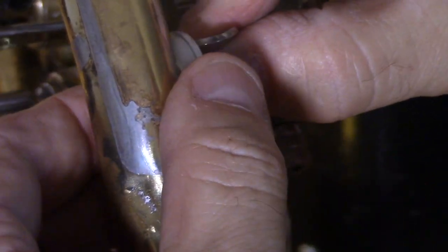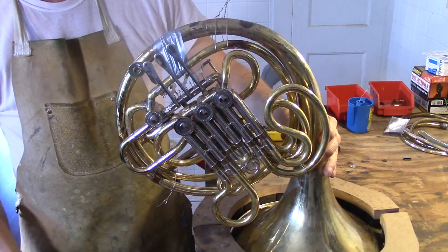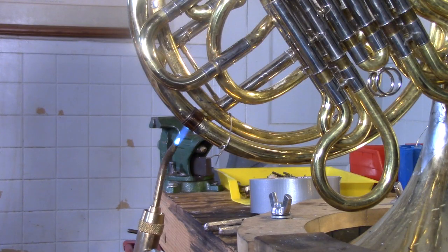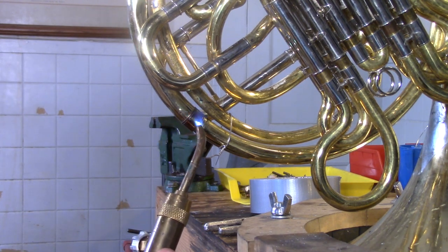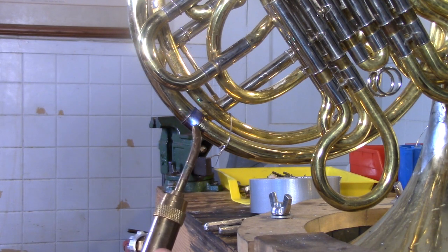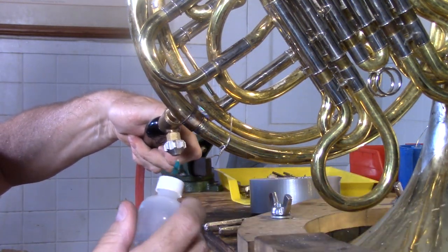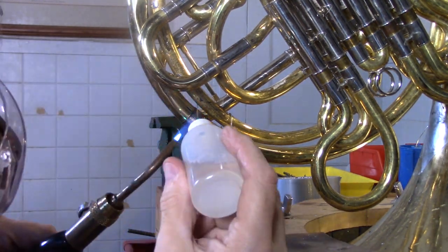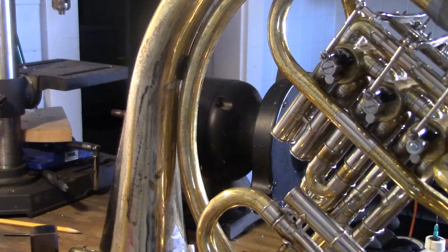It's important that this thumb valve doesn't hit up against the bell, so here's a little hacker trick: I stuffed two oversized washers in there to keep the thumb valve out of contact with the bell. Now I've hung the valve section from the bell with duct tape, and with the use of some wiring it all seems to work out. Now it's time to solder the instrument together, and I'll start with this ferrule where the bell meets the valve section. I am not a pro at this.